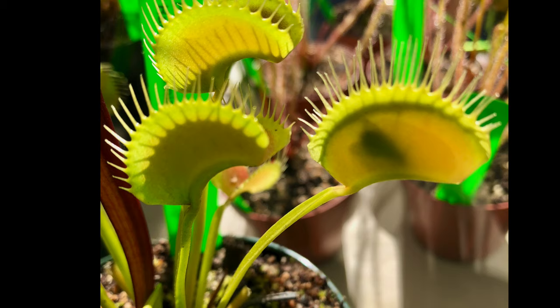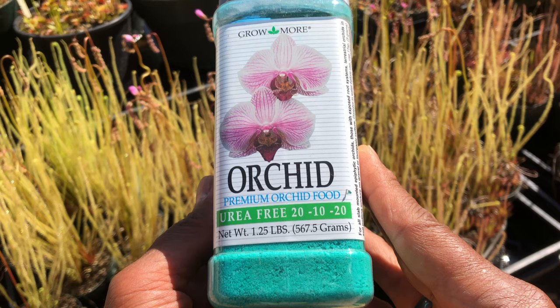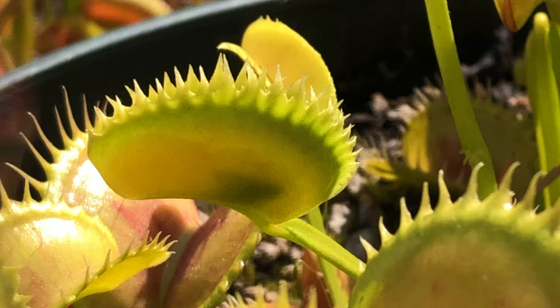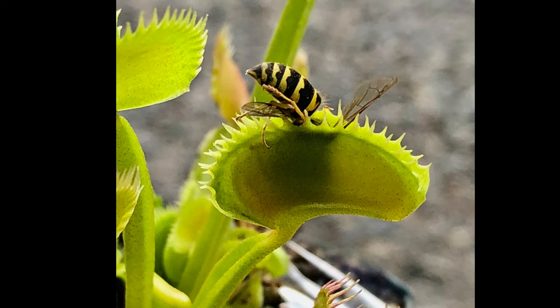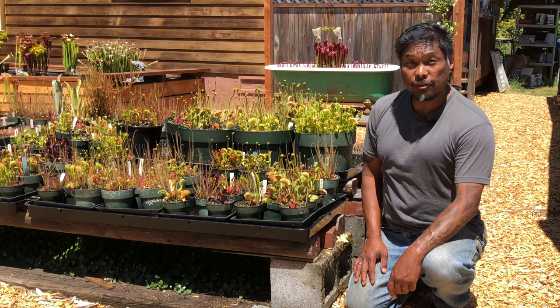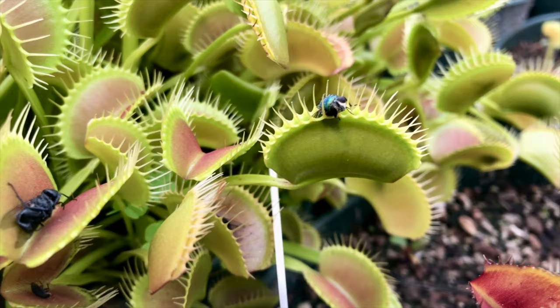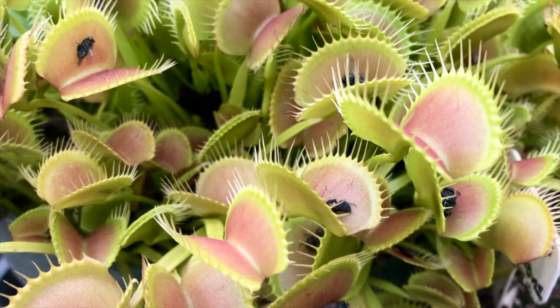Bugs are only a source of fertilizer. They don't provide any energy to the flytrap the way food provides energy for humans. Think of bugs like plant fertilizer you buy from the store — the primary ingredients in all plant fertilizers are nitrogen, phosphorus, and potassium. Rather than getting fertilizer through its roots like other plants, the Venus flytrap gets its fertilizer through its leaves. It just so happens that the fertilizer is in the form of a bug. Because the flytrap is an outdoor perennial, there are tons of bugs outside — just let it catch bugs on its own.